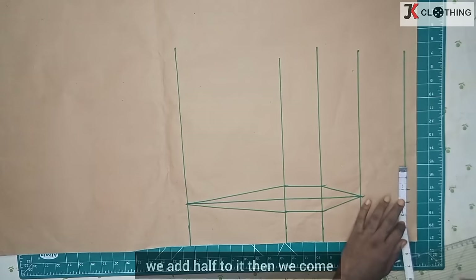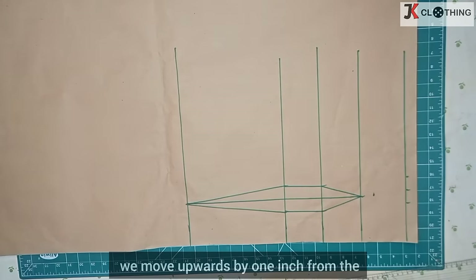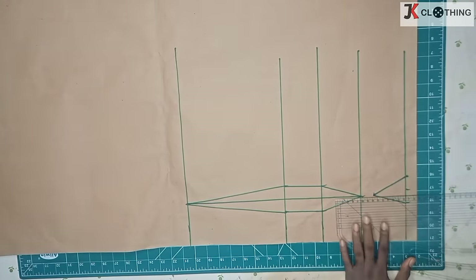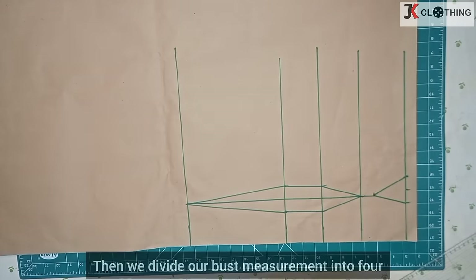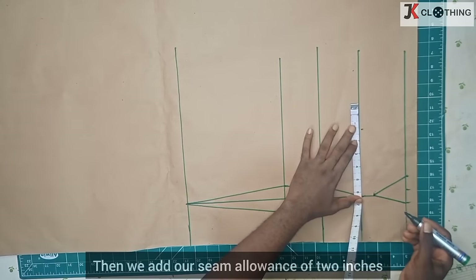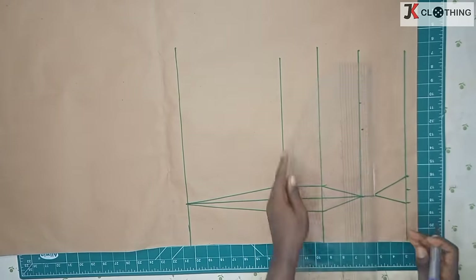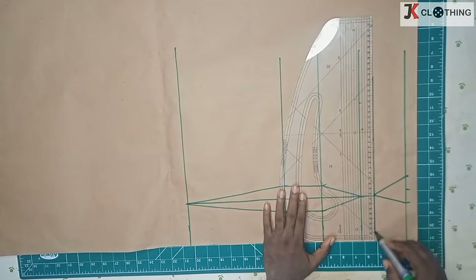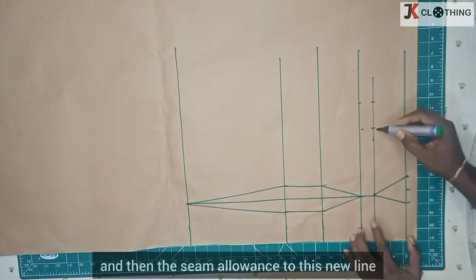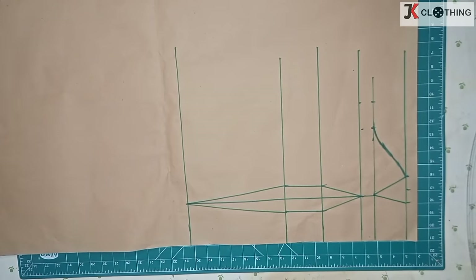At the top here we move four inches — since the nipple to nipple was three and a half, we add half to it — then we come back by one inch, forward by one inch. There's also the top that we move upwards by one inch from the nipple point, then we connect to the top and draw a line to connect these two. Then we divide our bust measurement into four, then we add our seam allowance of two inches. We come upwards by one inch and square this off, then we transfer our bust measurement and the seam allowance to this new line.